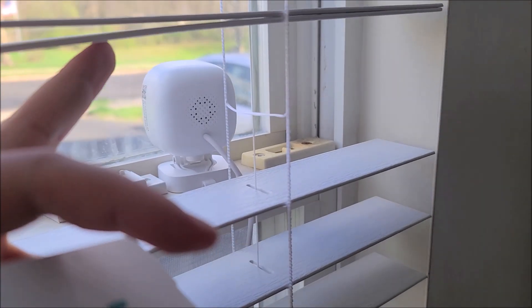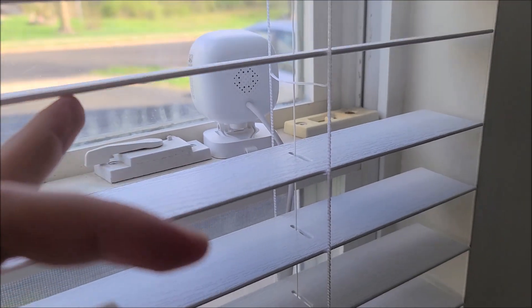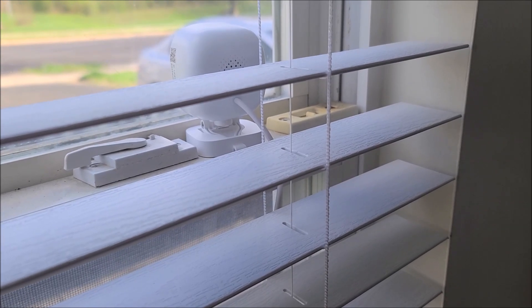I have the camera installed, just pointing out my front window onto my driveway, and I've been using this for about a week.